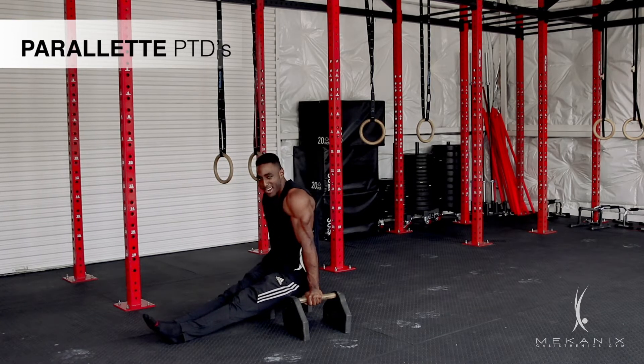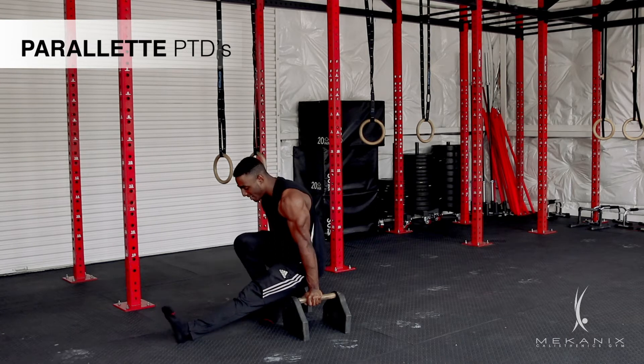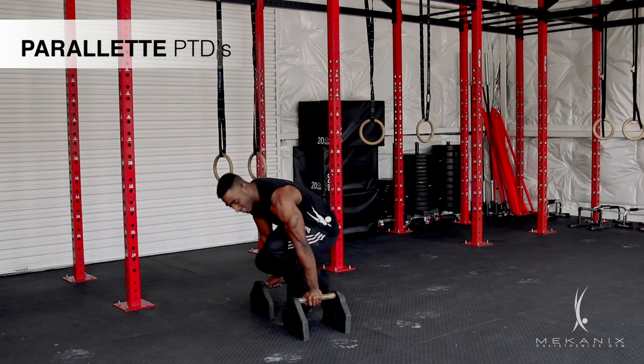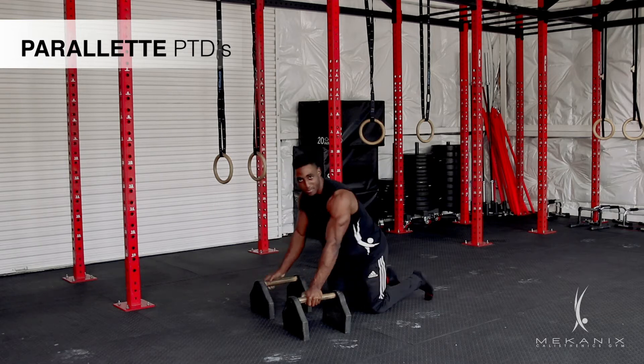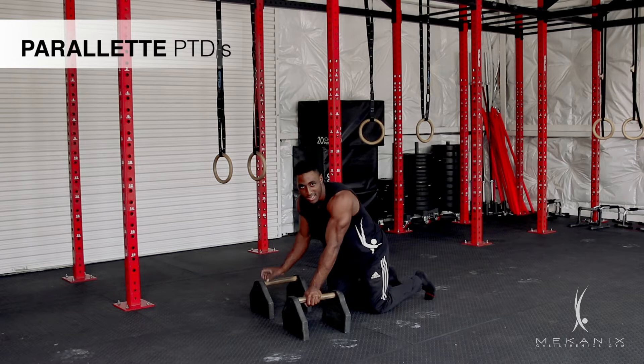Then it's the same thing going backwards. I want to make sure that I'm pressing into the parallettes and bringing my knees to my chest — one, two, three, four. Going backwards is going to be a lot harder, but still just really trying to keep that good core compression and stay breathing.